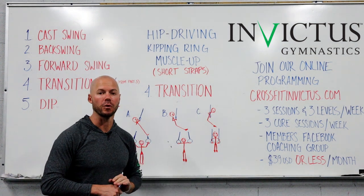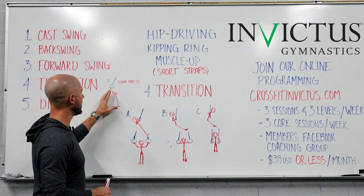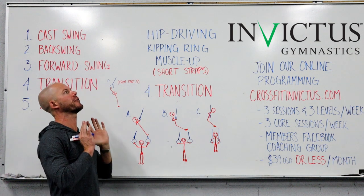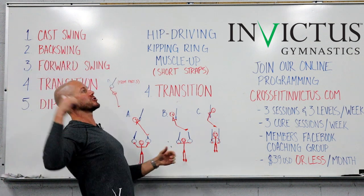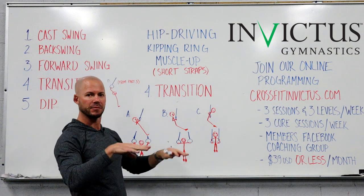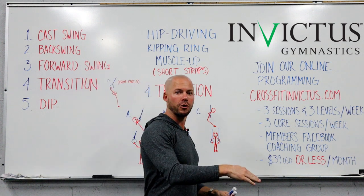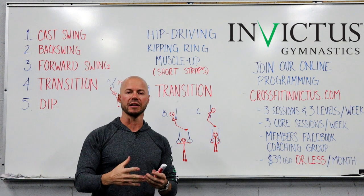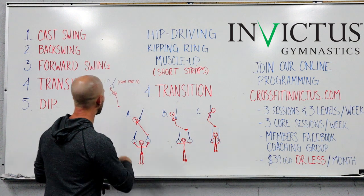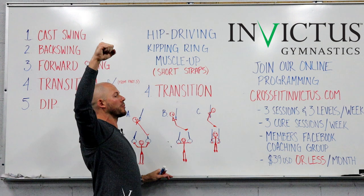Now we're at part four: the transition — the actual muscle-up. What we did in part three was get that hip extension and pull back on the rings, slingshotting our chest upward and forward to where we ultimately want to end up. The rings are going to swing back down going forward to where they were originally hanging vertical — we just want to meet them there.